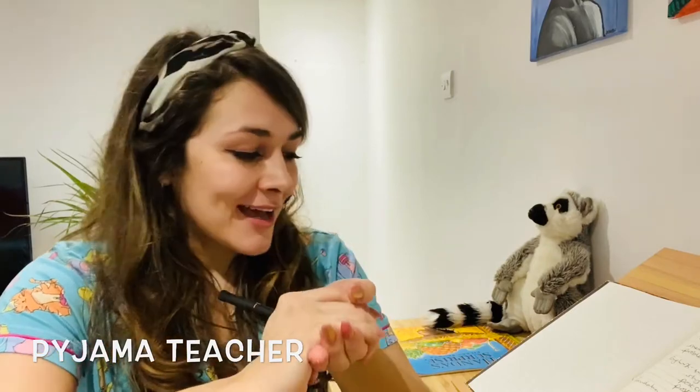Today I'm going to do a bit more of the maths that we were doing yesterday, but I'm going to start off with what we normally do in our school day, which is a bit of a phonics warm-up. So we're going to do phonics, then maths, then a little bit of a writing challenge, and then I'm just going to teach you a little arty trick at the end.